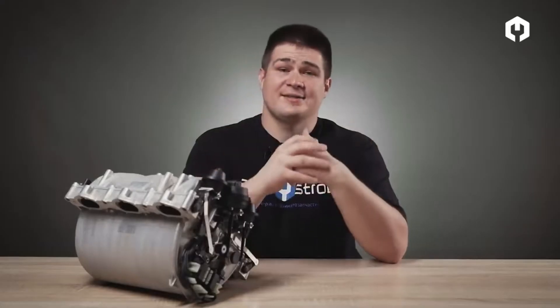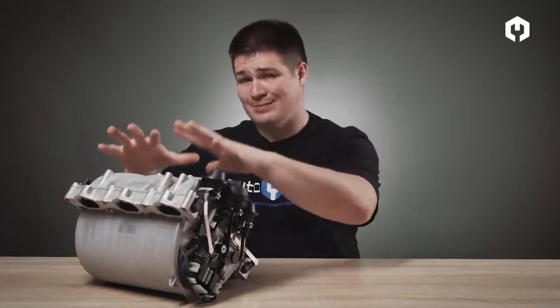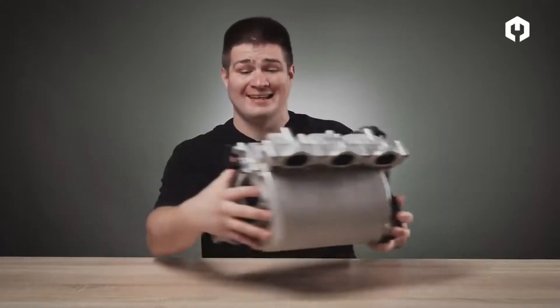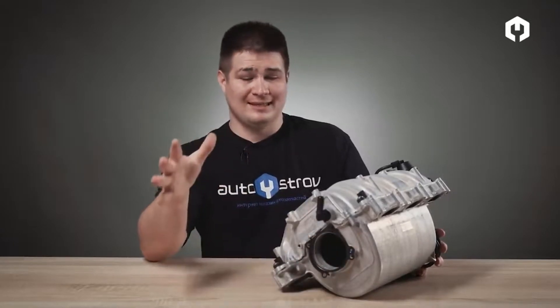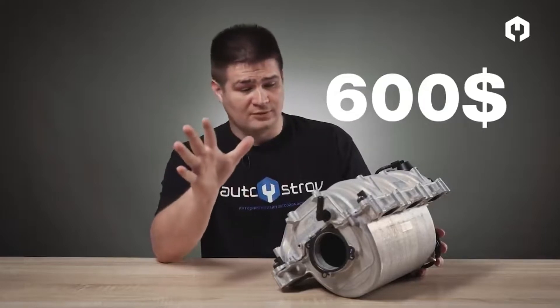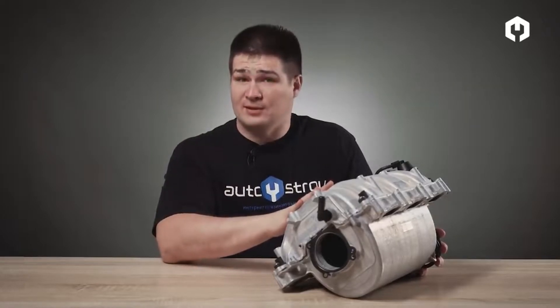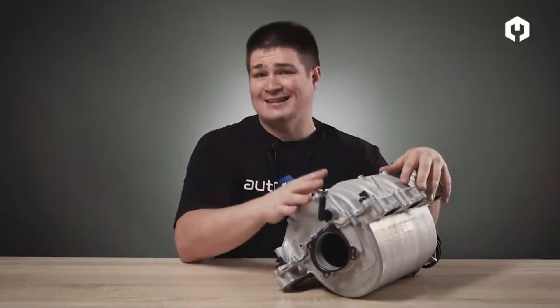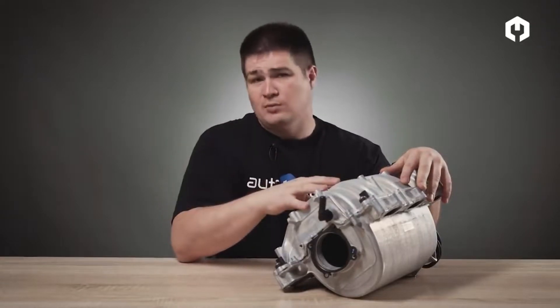Today we will talk about a very interesting system which increases the power of the engine, but it is not a turbocharger. This system is called an intake manifold with variable geometry. I have a sample of the intake manifold in my studio from a Mercedes engine — a six-cylinder engine with about 250 horsepower. This intake manifold is not cheap, and this engine is atmospheric.